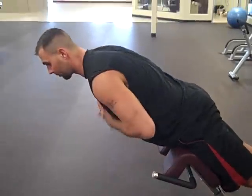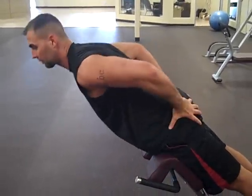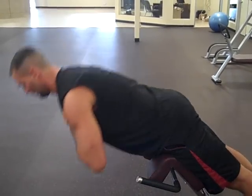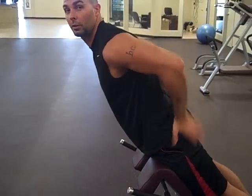I come down, come up, and then from right here most people would be done — but I come all the way up by squeezing the glutes. Do it that way and it becomes way harder for the glutes. For me, 30 reps just smokes my glutes and gives me an awesome workout. Give it a try.